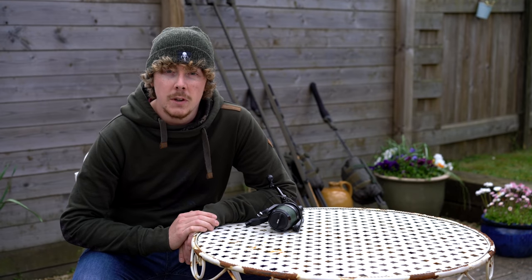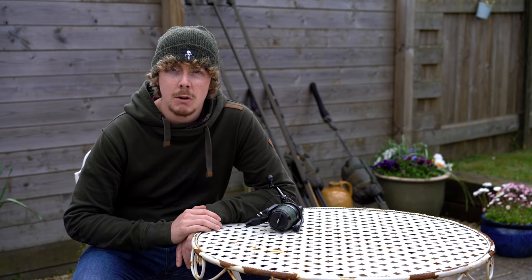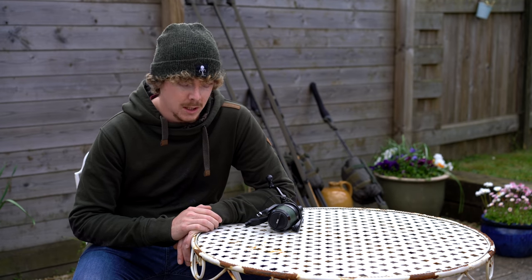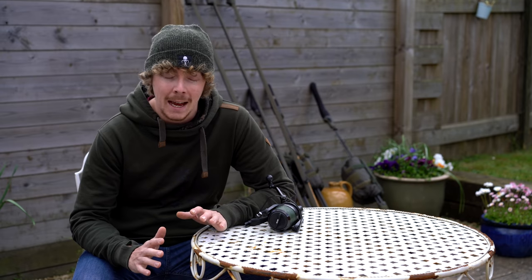Hello everyone and welcome to another Nothing But Fishing, another little how-to slash tips and tricks from me. Still not on the bank, but I should be next week for the first time in over two months since my back surgery, so I cannot wait to get out on the bank.